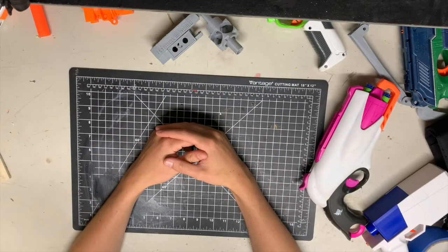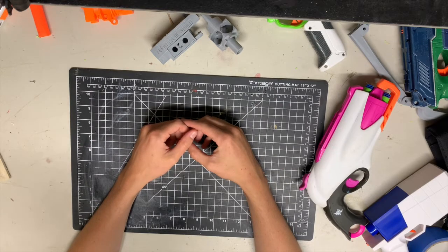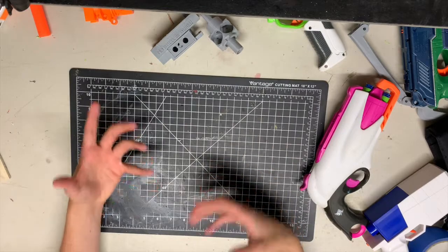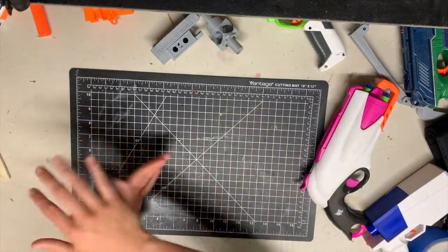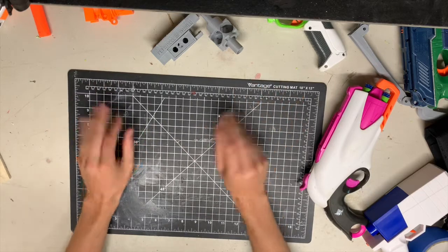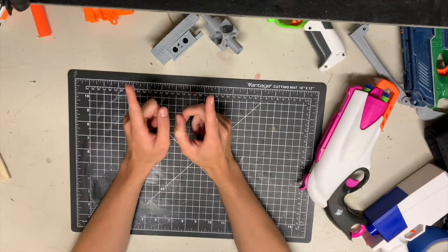Hi guys, Hound's Armor here. Today we are inside because it is raining. Please let me know what you think about this setup — I know this is kind of the generic Nerf YouTube channel setup, the top-down view on the workbench, which mine is decently clean right now and I'm gonna try to keep it that way. Today we're talking about...